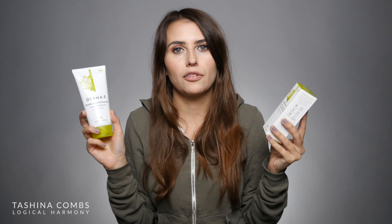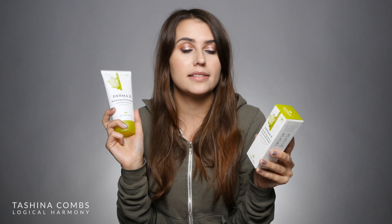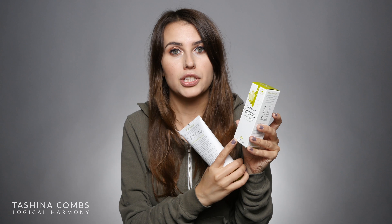Derma-E box number two. In this box is their purifying two-in-one charcoal mask and their purifying gel cleanser with activated charcoal. These are a little bit harsh for my skin, so I'll probably give them away to a friend. But I think these are really great — I've heard that if you have oily skin these two are amazing. I do use the mask as a spot treatment from time to time, but because that's all I can use it for I just don't go through it very quickly. Thank you so so much to Derma-E.